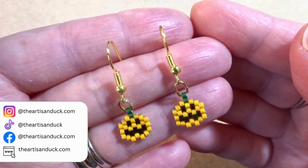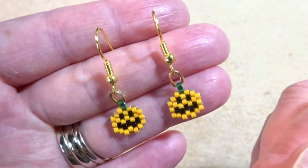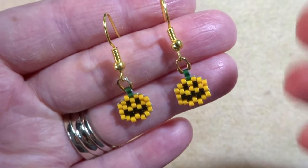Hi there, it's Hannah the artist and duck and I'm back today with this peyote pumpkin tutorial. I don't have many peyote patterns on my channel and I wanted to increase that, and with it being nearly Halloween I thought a pumpkin was a fun one to make.